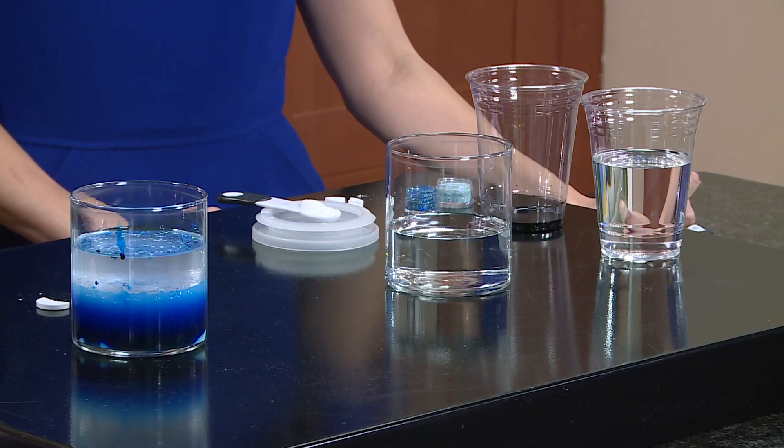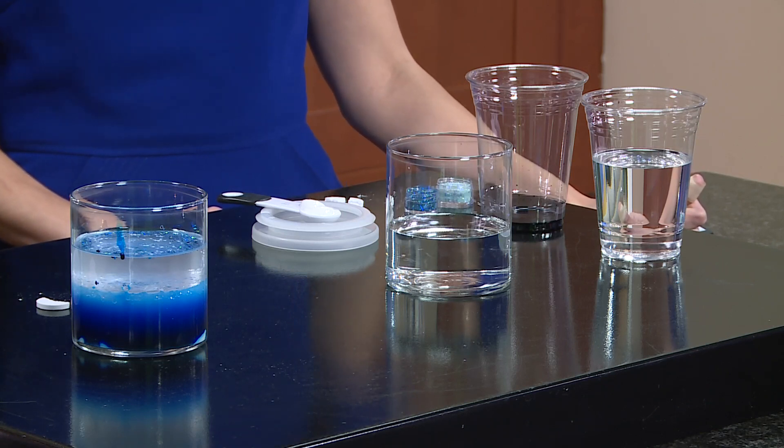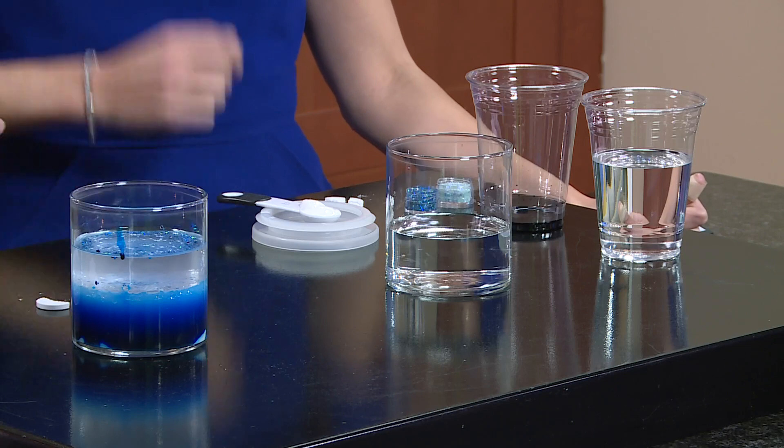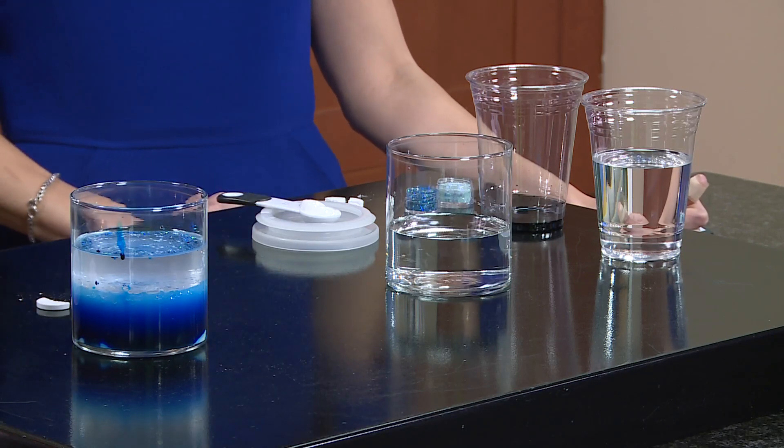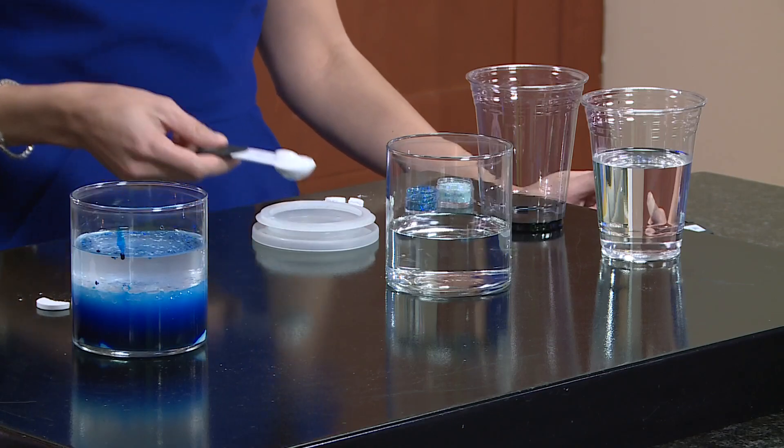So basically what we're going to be doing is we're going to be adding oil, water, and food coloring and paint to this jar. So I'm going to walk you through it. First things first, I already put mine together because I want us to do them together.